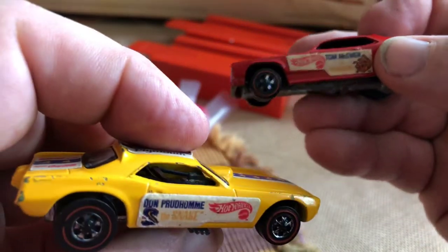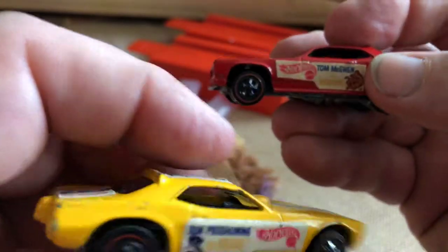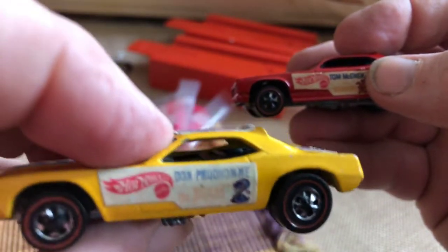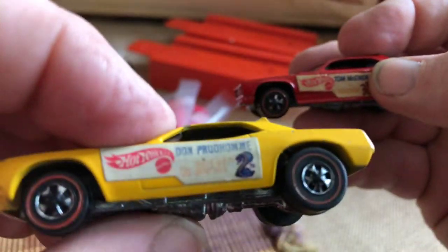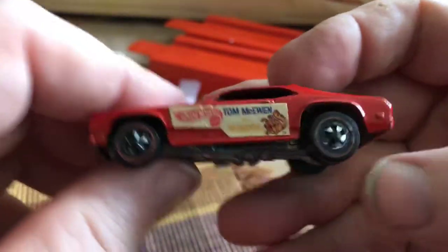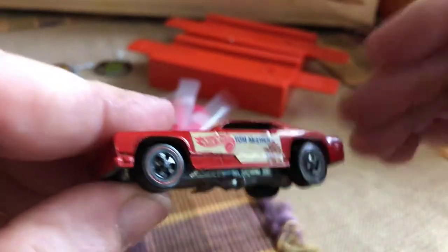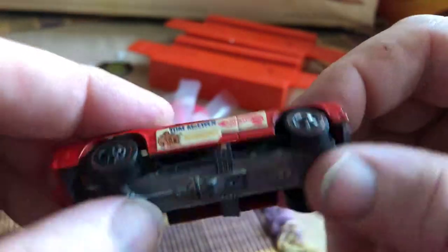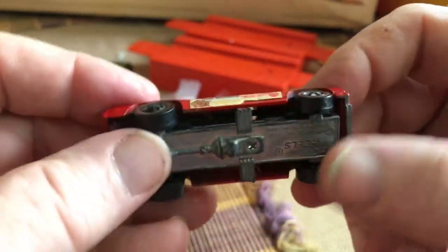The cars themselves look like they're in good shape. I only see a few nicks here and there but they're not really scuffed up. I know the wheels don't have a lot of chrome on them, so whoever had this probably just raced it down the track and didn't take it outside or damage them with other cars — kind of got lucky with that. Racing them down the track, when a car hits the side it tends to scrape the silver off the wheels.